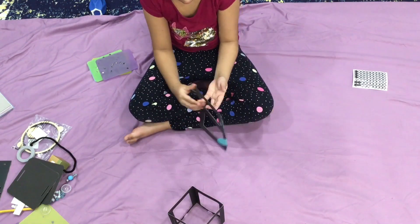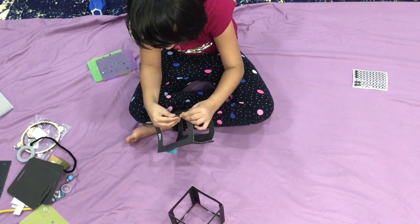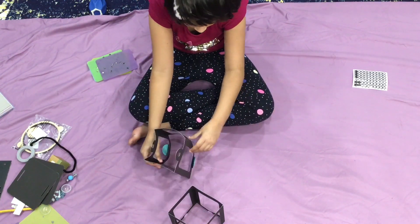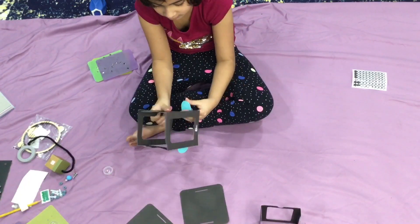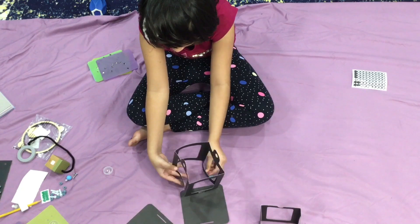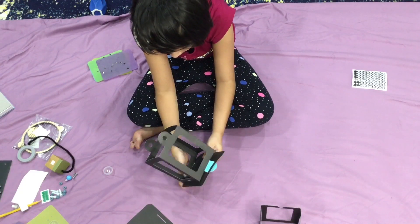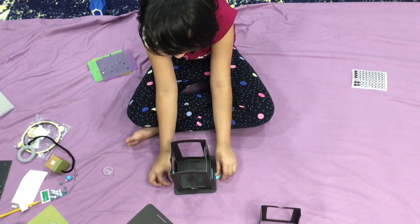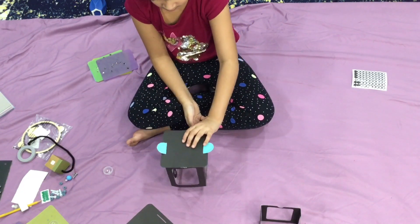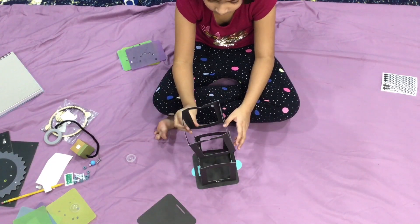Now unfold the flaps — the blue flaps on the other side. Yes, and then grab this one — mm-hmm. I'll show it from the other side now. That's how it's supposed to look guys, so it doesn't look like anything yet. Next step: Iman is going to put the insert paper lantern into the big one — like so.